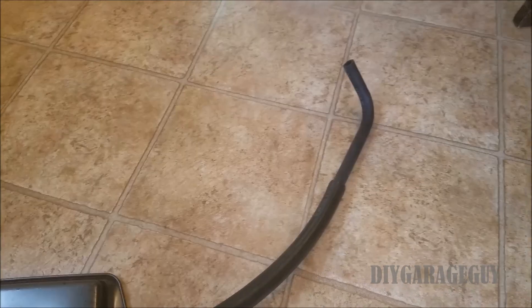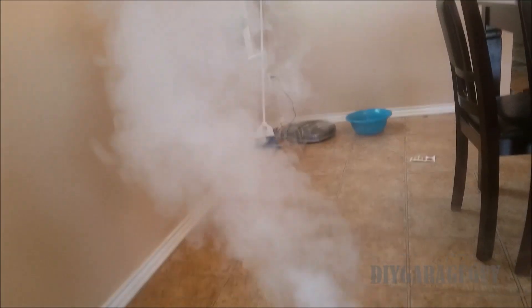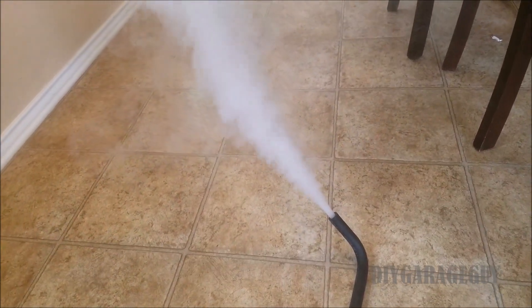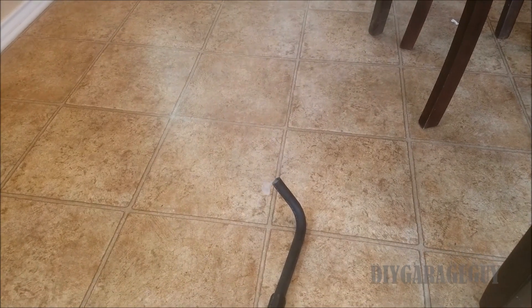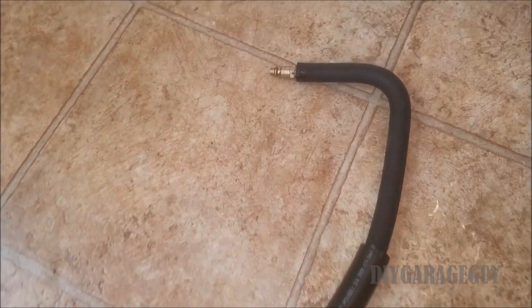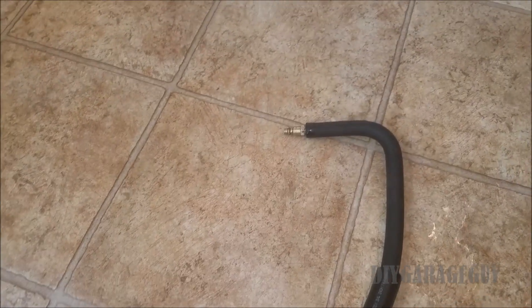All right guys, I think we finally got this thing figured out. I think that's gonna work. All right, I guess we'll try it out on the car. I got this thing coupled down — it's just a compressor fitting I'm using — and I think that should be the size that will fit on the hose in the vehicle.